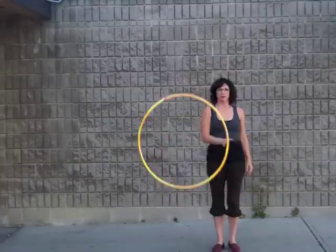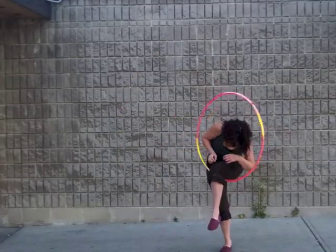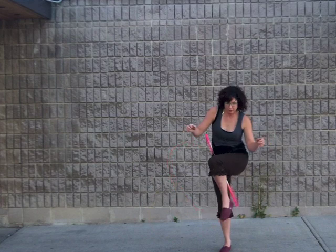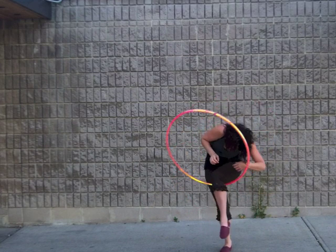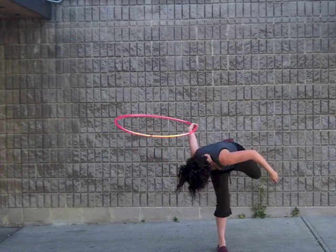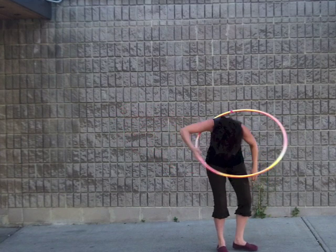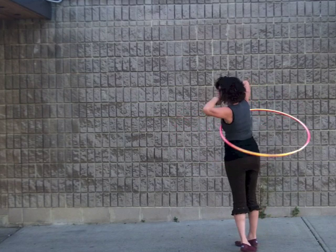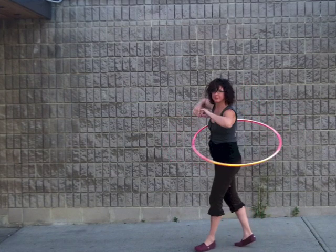Let's have another look. This time when you perform the wedgie, send the hoop up and over your shoulder so that it falls towards the horizontal plane in front of you. Keep your legs close together but push your left knee back so that you send the hoop back behind you. The hoop will slip off of your ankle and your right hand should catch it.